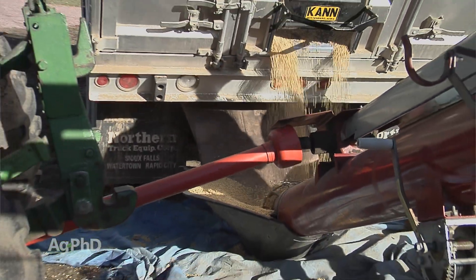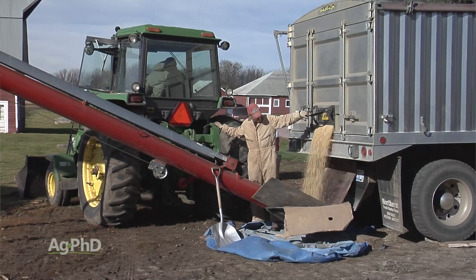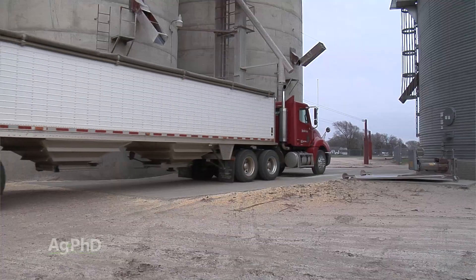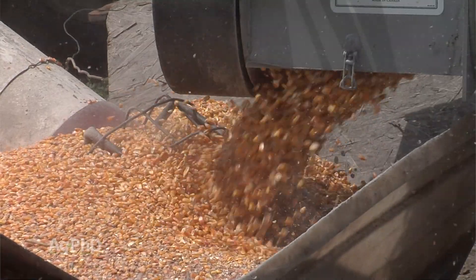The challenge with augers is it's basically like a little corkscrew that's pushing that grain along. They run pretty fast, and if you're not running the auger full, you can really chew up that grain. The problem with that is you might get a dock at the grain elevator because some of the grain is damaged, or if you put it in a bin, it's much more likely to spoil.